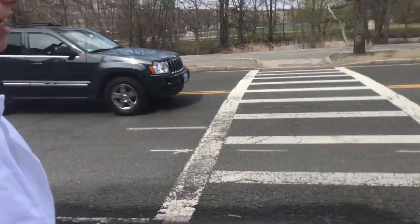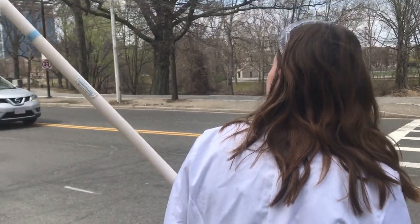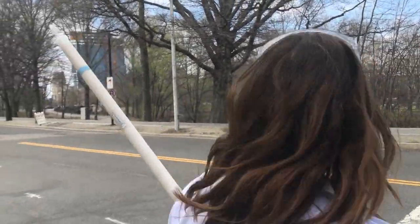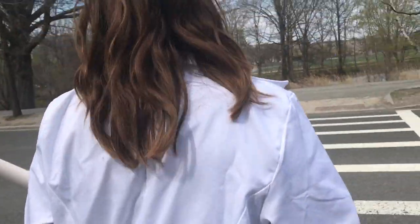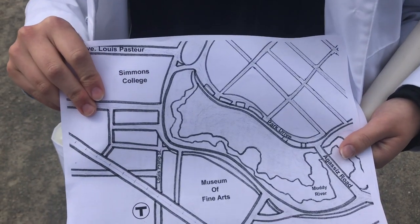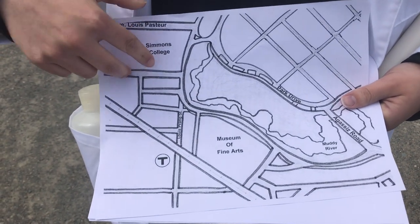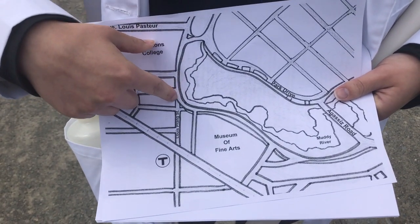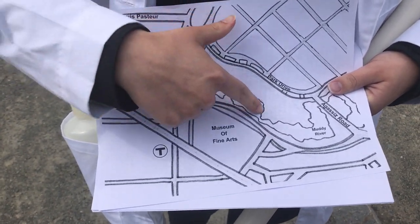Make sure to look both ways when crossing the street. Now that we're outside and by the Muddy River, we're going to pull out our trusty map and find where we want to go. It's really important that when you take your sample, you put an X near where you were on the river.